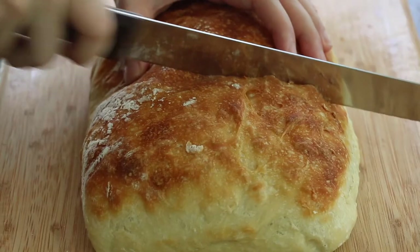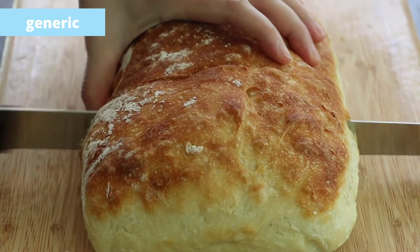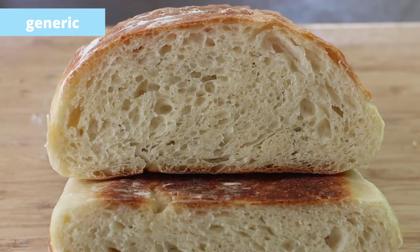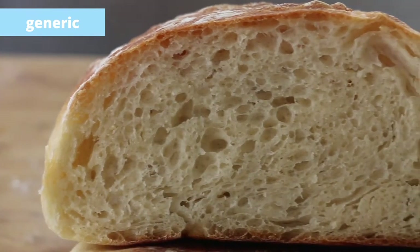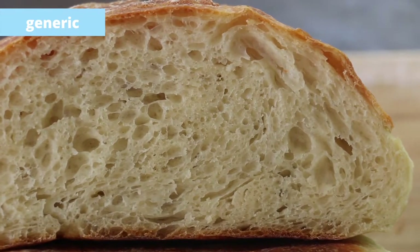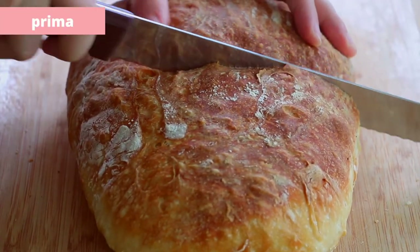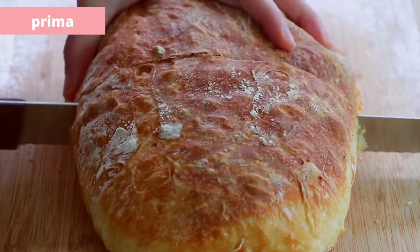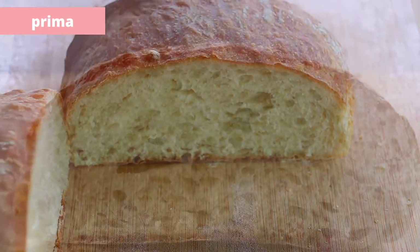Now let's see the inside. Nice even air pockets for the generic loaf. And the Prima loaf — almost the same as the generic loaf.